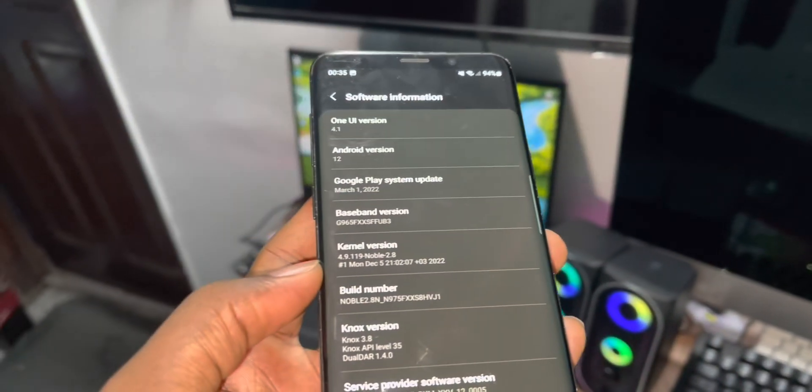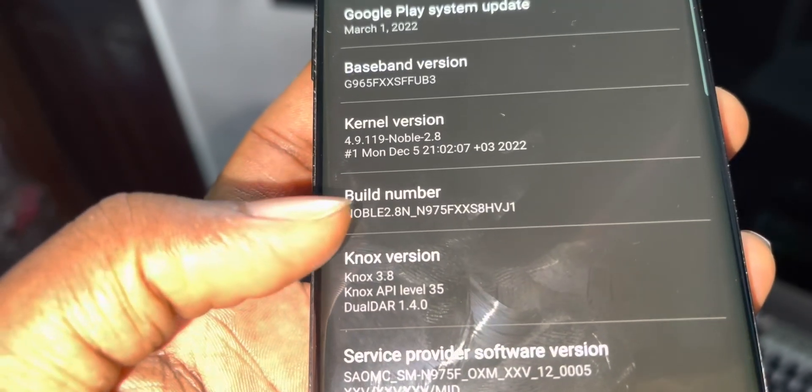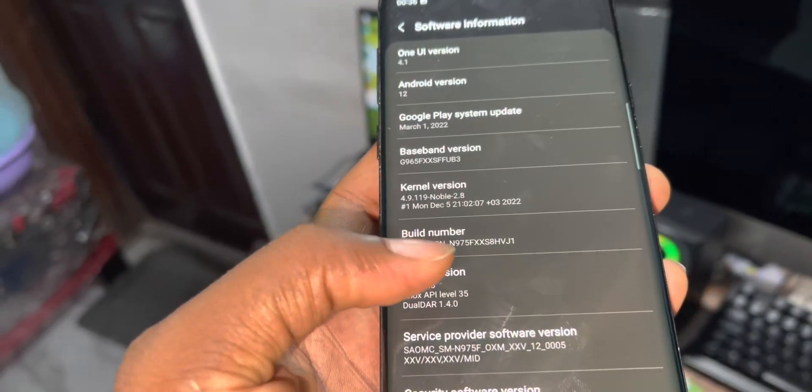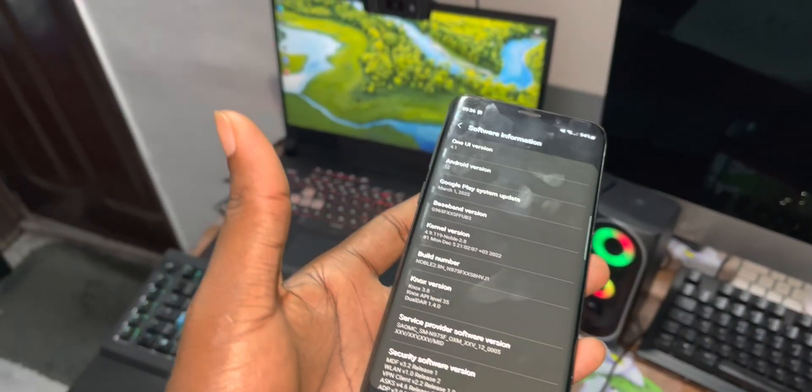What is this ROM? What is the name of this ROM? The name is NoblowRome 2.8. The link is in the description - you can download and install it also.